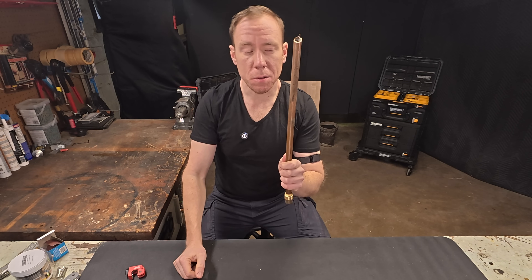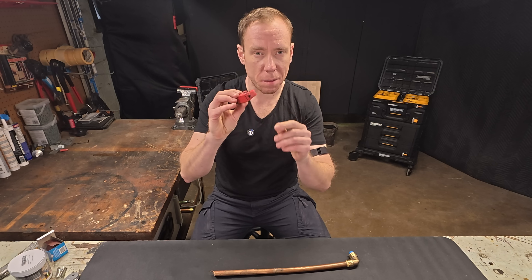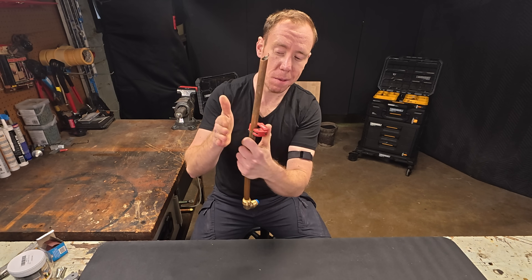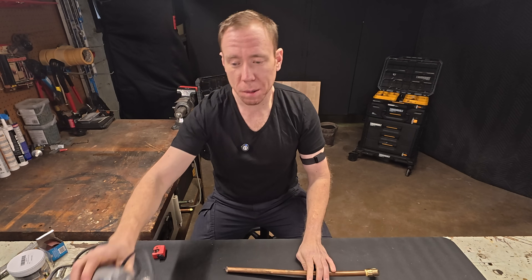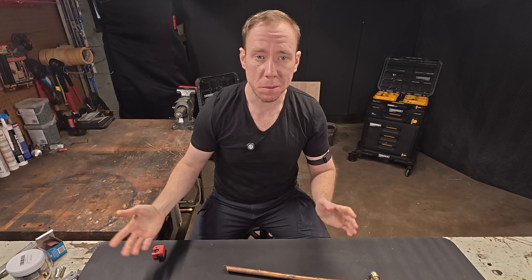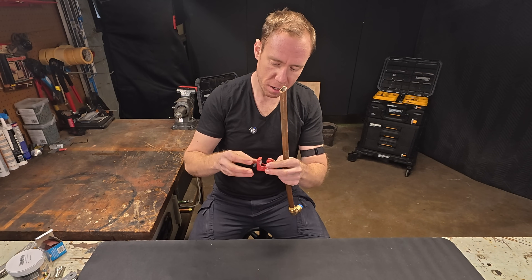First thing we need to do is cut the pipe cleanly. The most obvious answer is going to be a pipe cutter. They come in all kinds of sizes, and unless you have a stud right up against your pipe, this is going to be your easiest bet. You could also cut it with a Dremel tool with a disc on it, or you can get an angle grinder in there, depending on how much space you have.